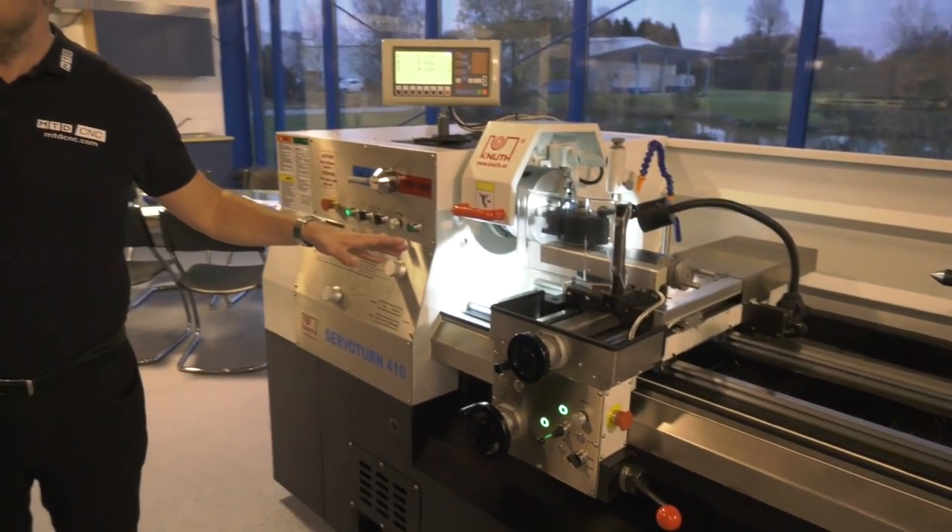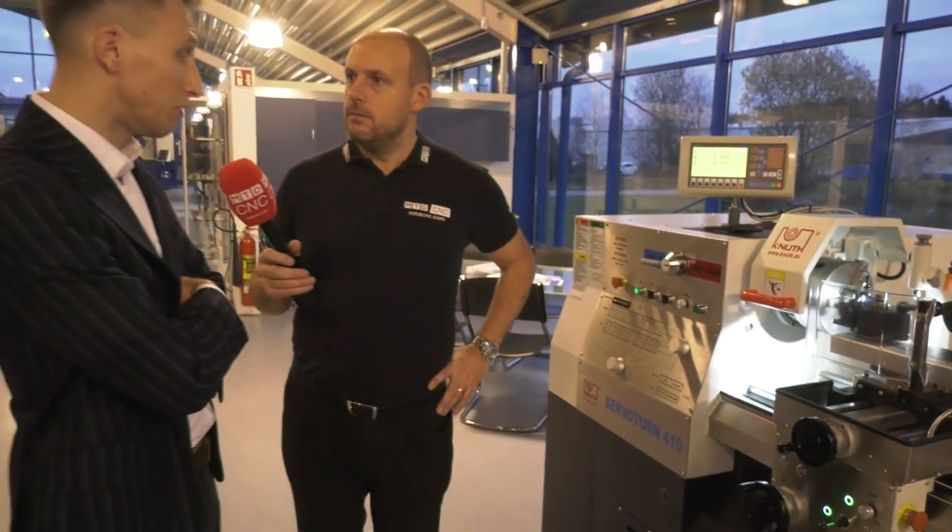How big do they go? Up to two meters, three meters as well. Really? And the educational market — might that be popular? Definitely, because the machine is really easy to use. You don't have to use all the knobs and problematic maneuvers to operate the machine. Basically you have an inverter that does the job for you, also in terms of thread cutting.